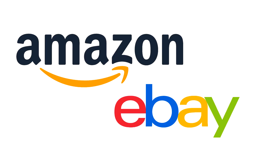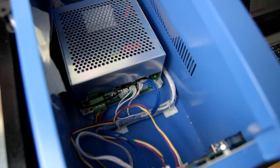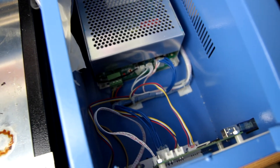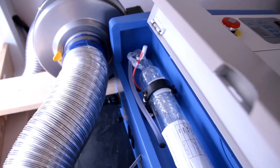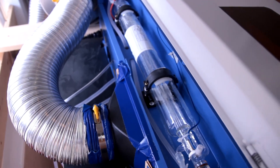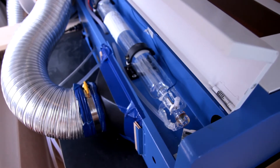I would suggest eBay over Amazon just because the buyer protection is better if you use PayPal. So if you have a failure of a part in your laser like the power supply, you'll be able to be compensated or get a replacement part if something were to go wrong within 180 days of your purchase. That's really important when you're buying a laser that isn't backed by an actual manufacturer. This video is going to be based on buying a laser cutter off of eBay.